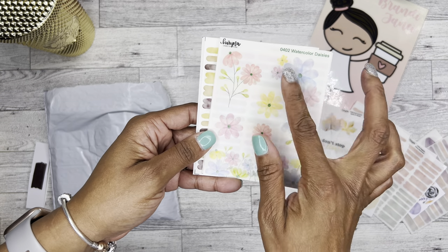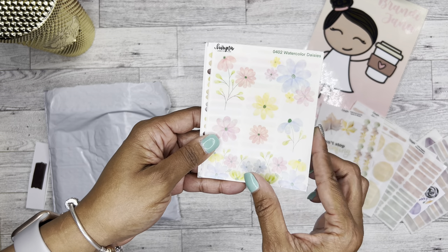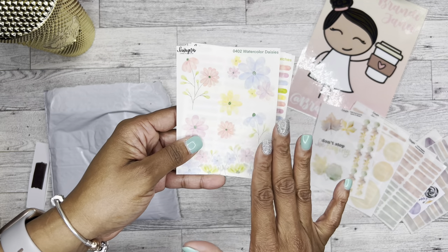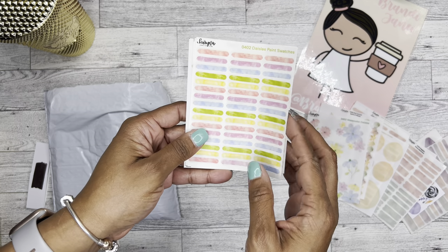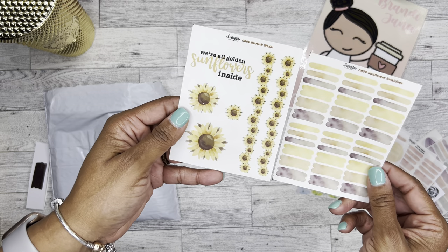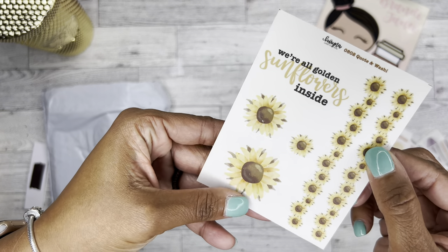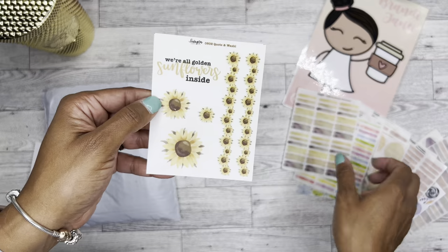Then we have the watercolor daisies — those are so pretty. I just love this watercolor look. I don't know if she designs these herself or draws them, but I think they're gorgeous. Then you have the daisies paint swatches and then the sunflowers — oh my goodness, sunflowers are gorgeous too, with the sunflower swatches. And I do see this one where the ink kind of rubbed off a little bit, but I feel like that just adds a little charm to it.